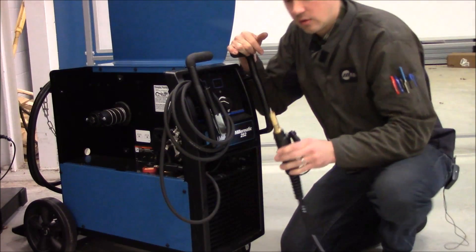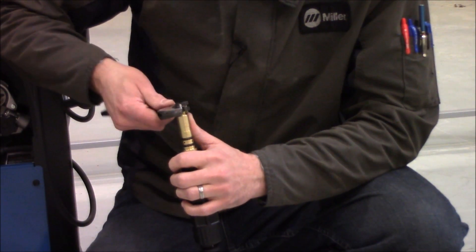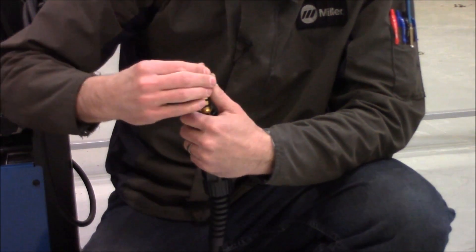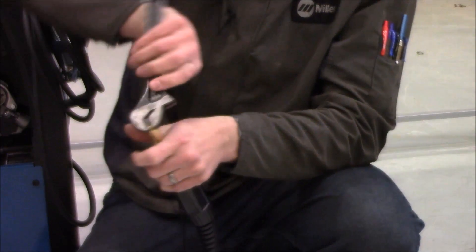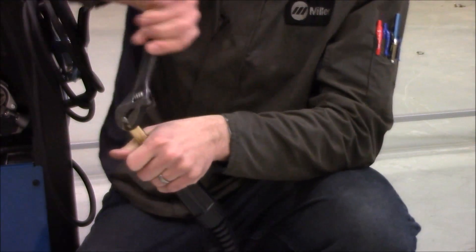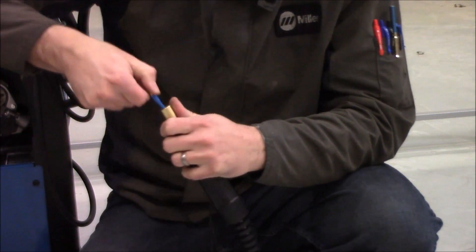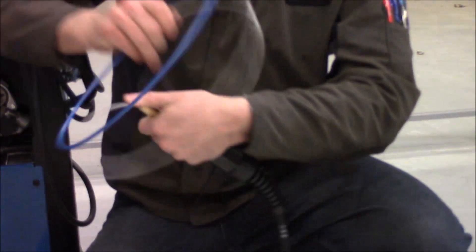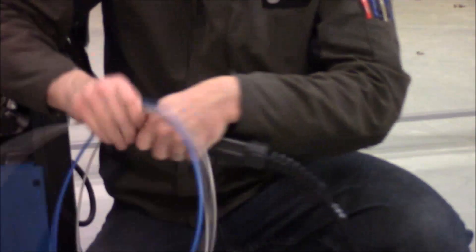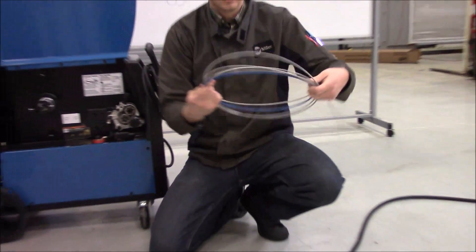Just pull it out nicely. Now that we've got the power pin free of the housing, we're going to take our adjustable wrench and break that loose. I've got a lot of drag on the liner so I'm going to run it all the way out until the threads are free. Slowly bring your liner out. So that's our old liner out.